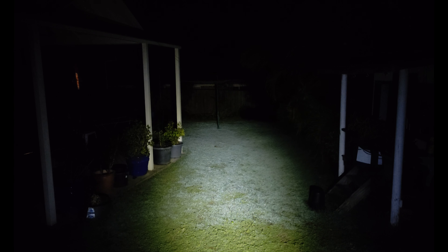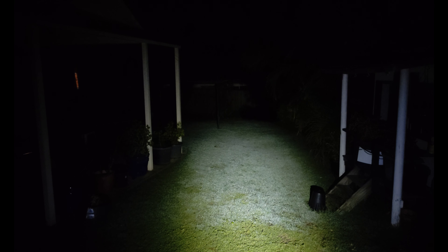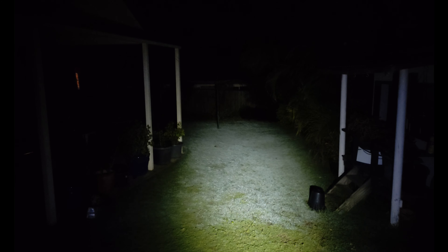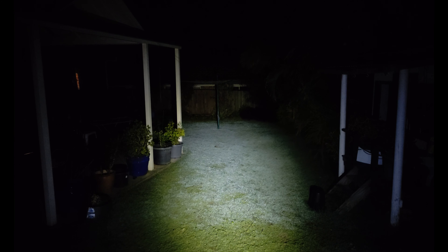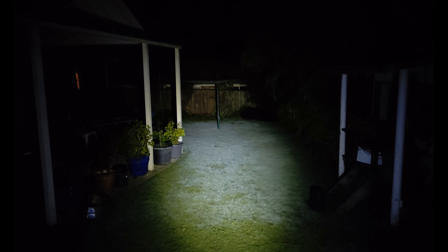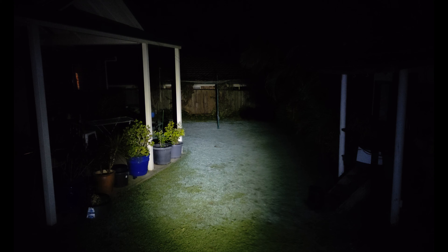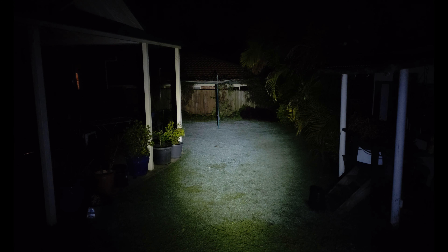Anyway guys, I'm just blabbering on now. This has been the review of the Nitecore TUP. I hope you enjoyed it. Overall, it's a pretty cool neat little light — typical Nitecore quality. It is good quality. The OLED is a bit of a gimmick — you don't really need it, but if you want to look cool in front of your friends it's pretty great. It is compact and EDC friendly. As always, I hope you enjoyed the video — like it, subscribe, and thanks for watching guys.